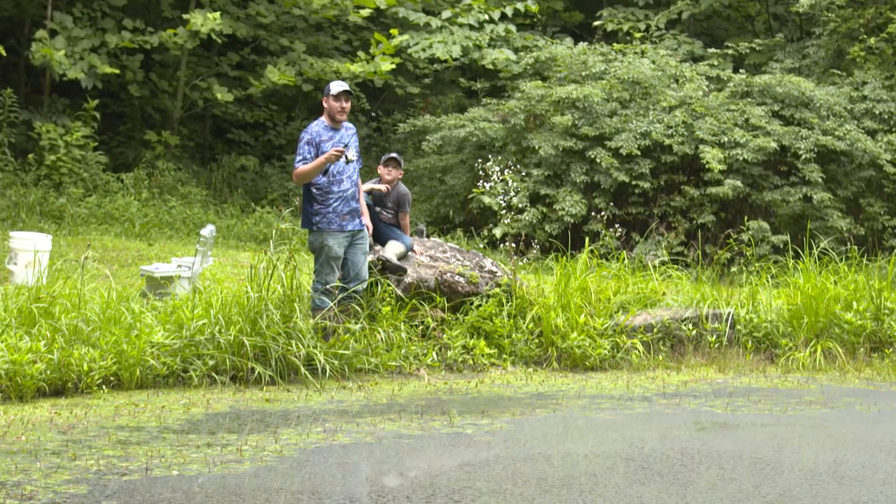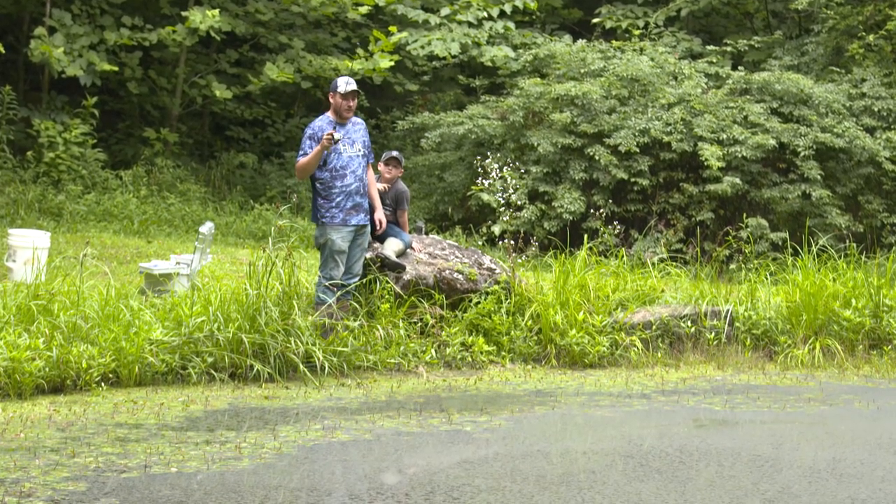Some of the places you can catch these sunfish species around where you're at would be ponds that you've got permission in, small little creeks — a lot of the little creeks around here are just full of green sunfish and big chubs — and then your local rivers.